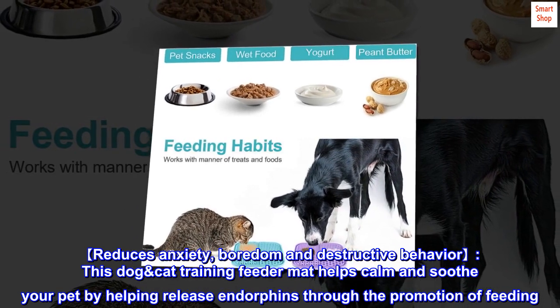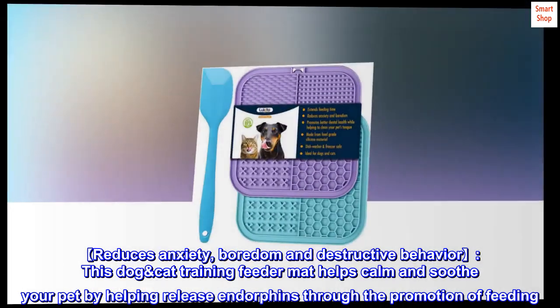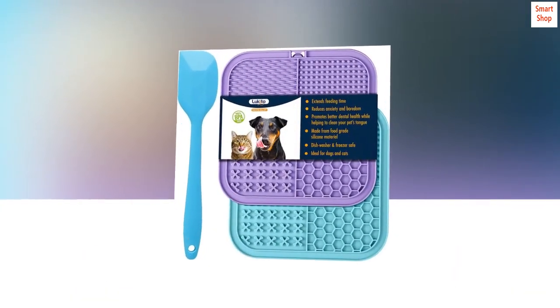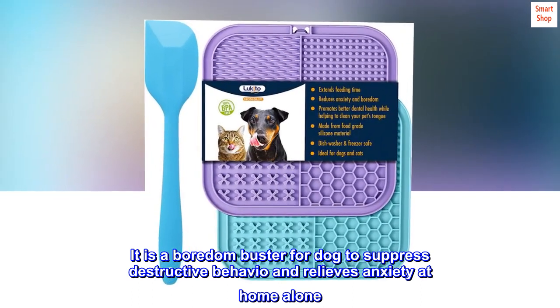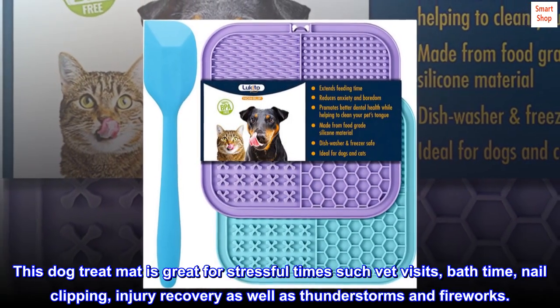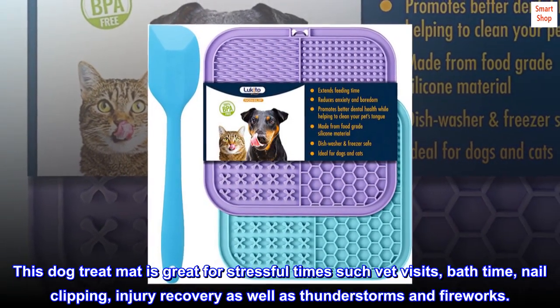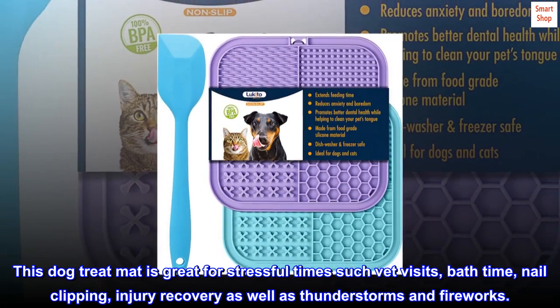This dog-cat training feeder mat helps calm and soothe your pet by helping release endorphins through the promotion of feeding. It is a boredom buster for dogs to suppress destructive behavior and relieve anxiety at home alone. This dog treat mat is great for stressful times such as vet visits, bath time, nail clipping, injury recovery, as well as thunderstorms and fireworks.